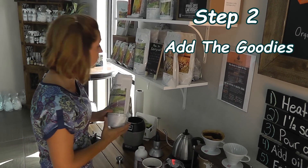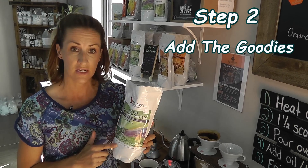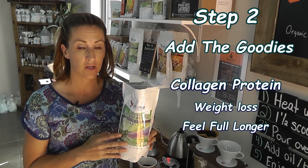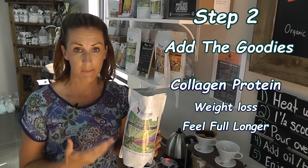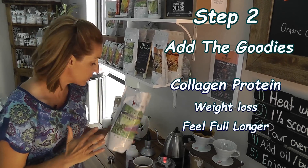Something optional but highly recommended for women over 40 or people that need to lose a lot of weight is collagen protein. You can add this to your coffee — it is totally tasteless and only 30 calories. It is good for improving leptin, and when leptin is optimal you are going to feel full and not have as many cravings.